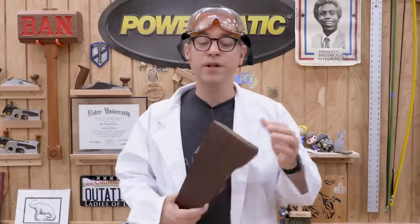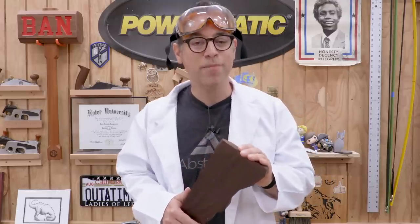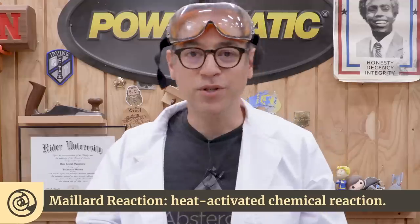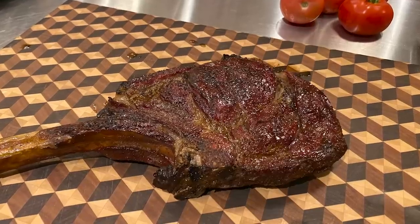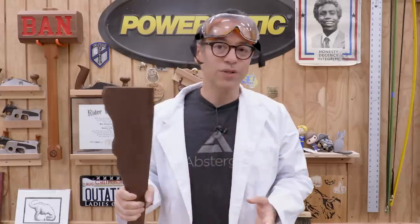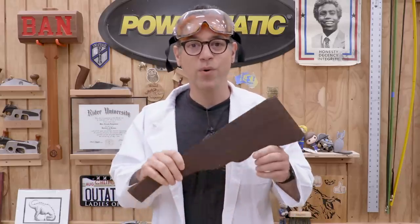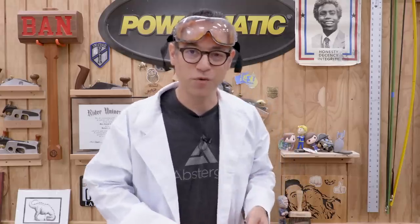One of my favorite things about torrified wood is the color change — it's called the Maillard reaction, something that happens in the kitchen all the time. You make a piece of toast, that browning is the Maillard reaction. Same thing for a nice steak — that beautiful crust is the Maillard reaction. The cool thing about the color is it goes all the way through the thickness. Torrified or thermally treated wood may not be appropriate for all projects, but it's worth looking up for a future project.